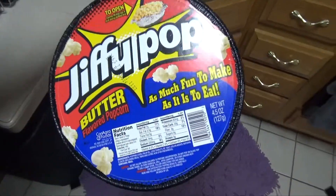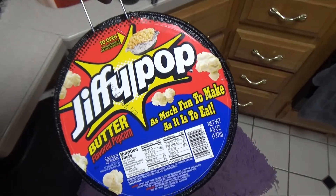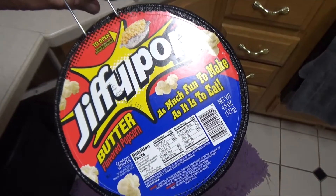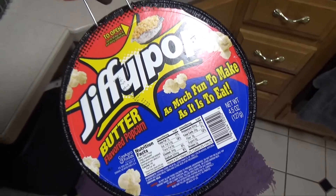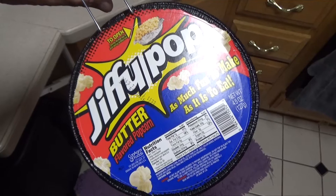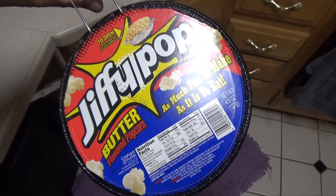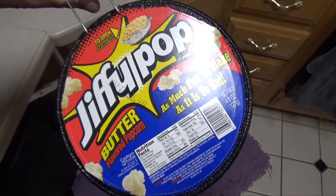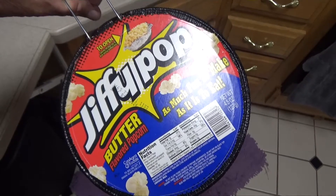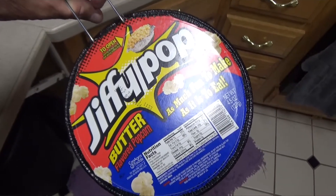Do you remember the old Jiffy Pop they used to advertise on TV — as much fun to make as it is to eat? It was all but eliminated by the microwave. But it turns out it works out really well if you're boondocking in an RV and you don't want to run a generator or use a bunch of battery power to run the microwave. Jiffy Pop works incredibly well on the propane stove.